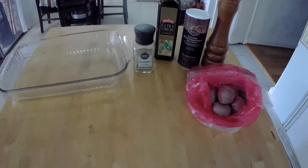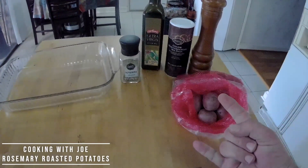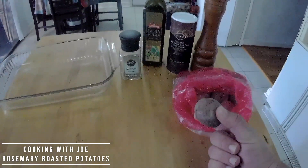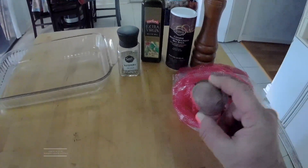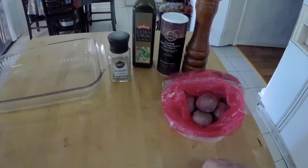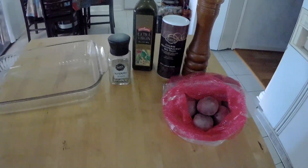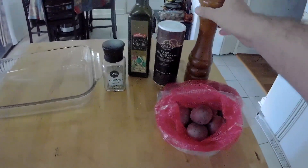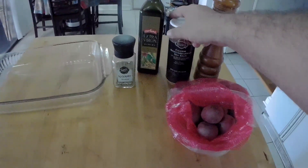Alright guys, welcome! Today we're going to make some rosemary roasted potatoes. You need some red potatoes — russets are not as good for this, but use what you got. Strongly recommend red potatoes. Got some black pepper, coarse sea salt.